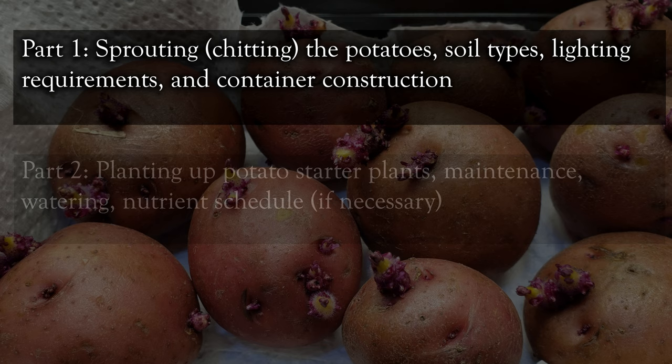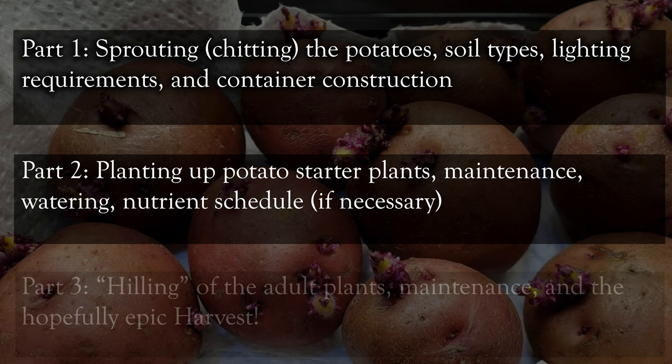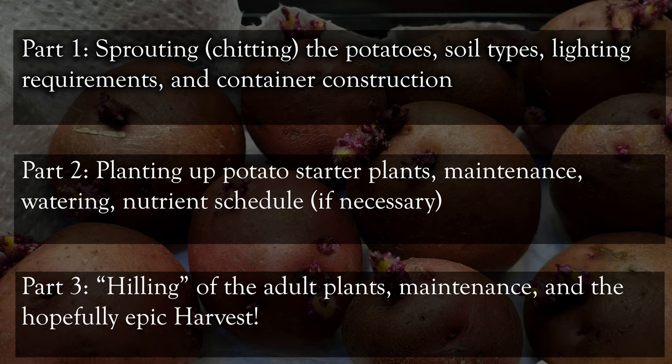The second video is going to cover planting the new baby potato plants after they've grown for a few weeks, maintenance, watering, and the feeding schedule. Lastly, the third video is going to discuss hilling our potato plants — which you still have to do indoors — adult plant maintenance, and of course the harvesting.